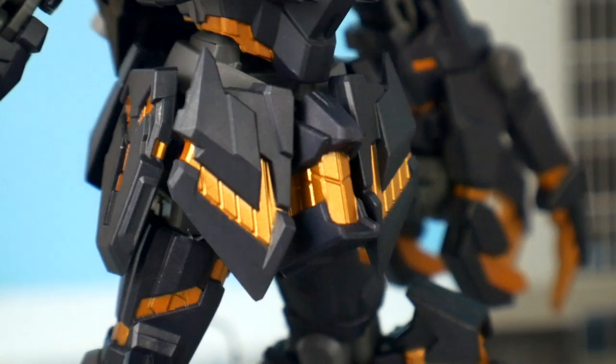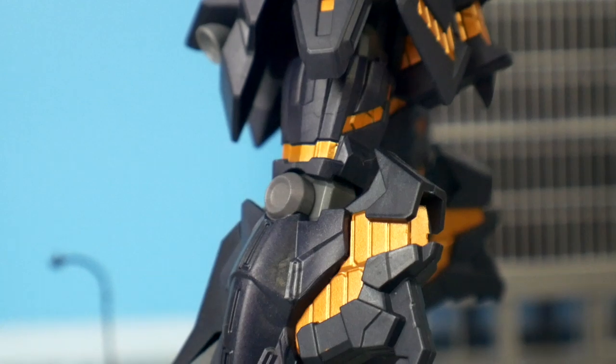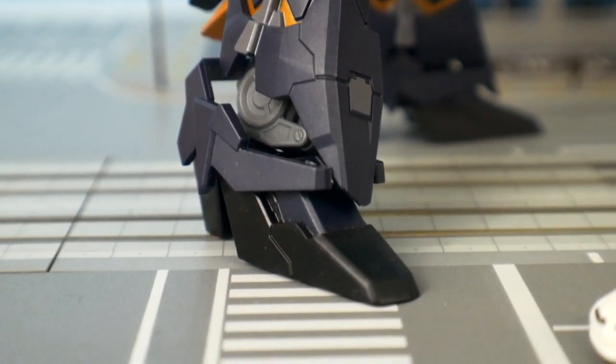Everything pretty much has the same color scheme. On the back skirt you're gonna have some thrusters. For the legs, you're gonna have that nice black with the copper, a little bit of light gray, and then at the feet you're gonna have some black.